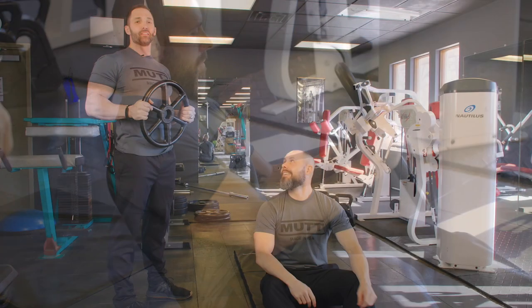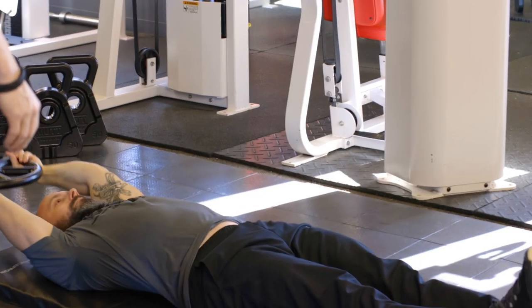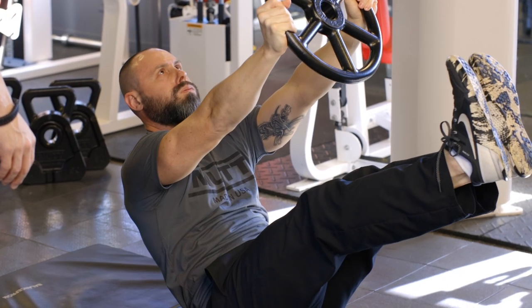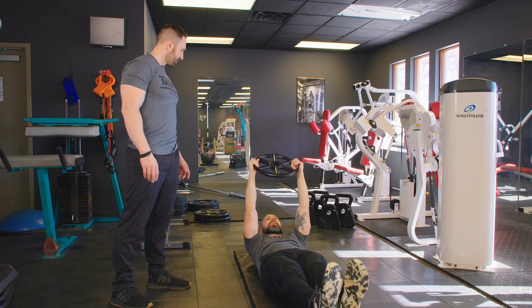Good job, Andy. The next exercise we're going to perform with the wheel is going to be the V-up. Go all the way down and all the way up, keeping his feet about six inches off the ground, and coming up and making a V at the top. Our goal here is 15 to 20 reps if possible. And keep breathing all the way through.